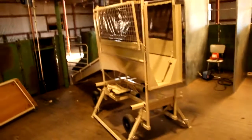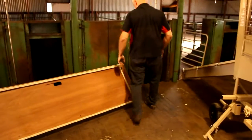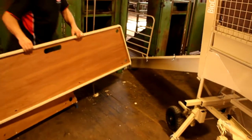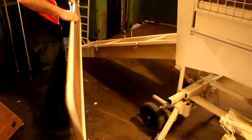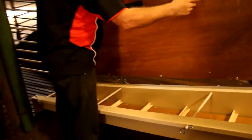The next step is to attach the ramp fences. These simply lock into position in the holes indicated. Just ensure to have the timber sides on the inside of the ramp.